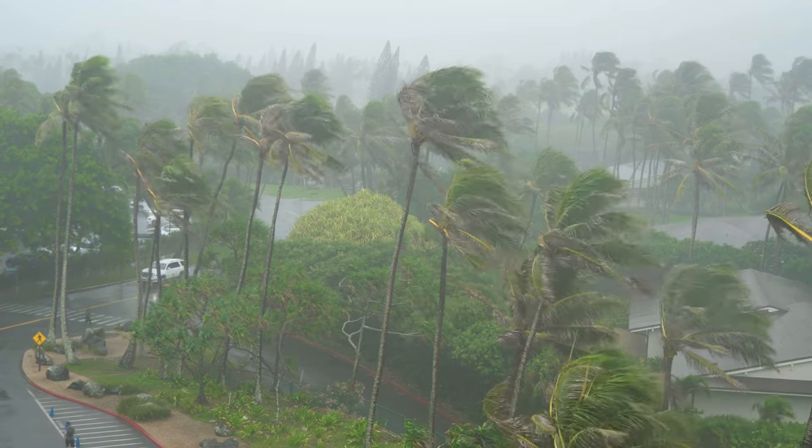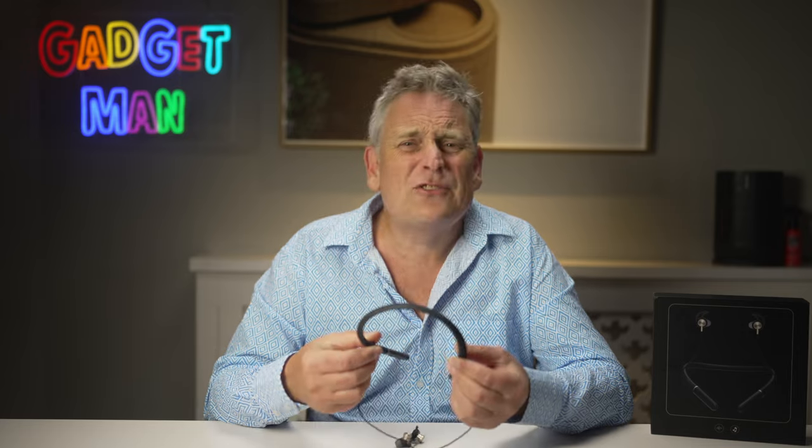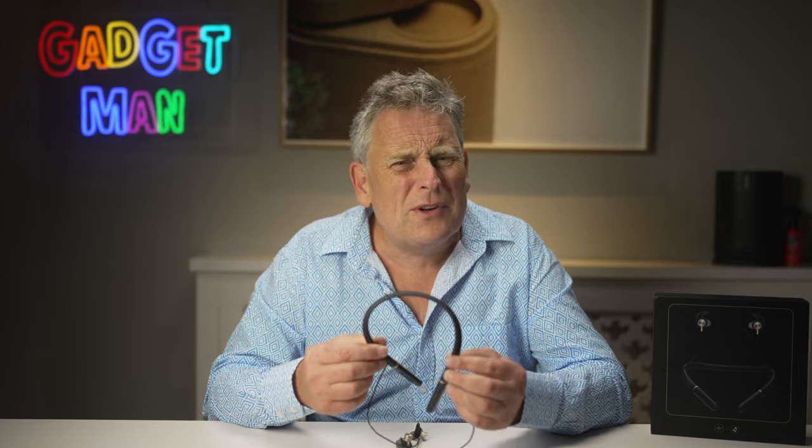Nerity says that one benefit is that it means your earpieces are always connected to your head so you won't lose them — sort of like those chains that some people put on their reading glasses. I must say I don't buy that one. I put my normal hearing aids on in the morning and they just sit there all day. They don't fall off, they don't blow off in a strong wind, so I just don't need to attach them to my head with a cord. I think this neck band is a bit pointless, it looks kind of weird, and it draws attention to my disability. Why would I want to do that?